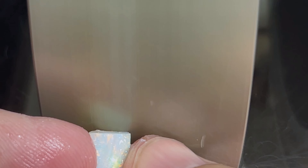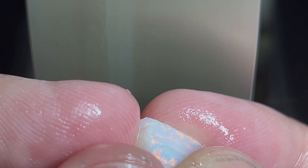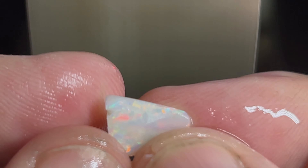With these opals, I recommend these Brazilian opals if you can get your hands on some. There's not a ton around, but if you can find them I recommend getting some and cutting them, because they are some beautiful material to work with.